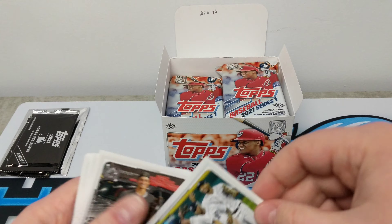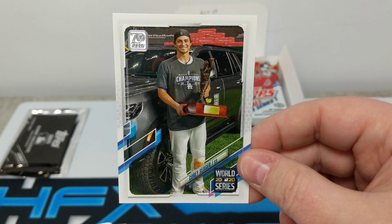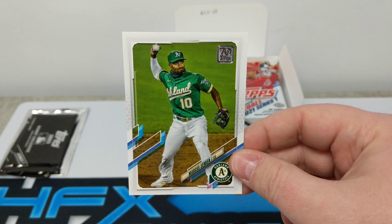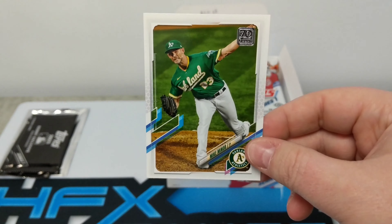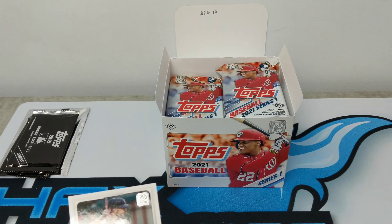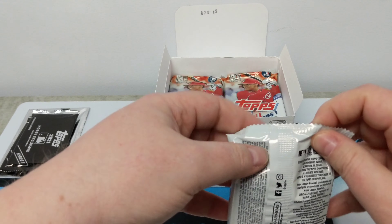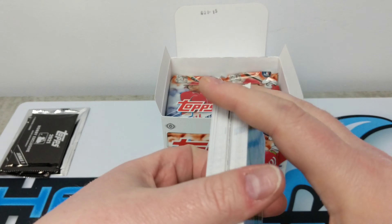Juan Soto — expect some big things from him this year. Corsera World Series, a guy who was just a monster in the playoffs. Marcus Semien, the latest Blue Jay — can't wait to watch him. So that was pack one. We did see a Joe Adele in pack one, so that's definitely a good start. We'll do one more pack where we go through the base and then start to flip through at a faster pace so we don't have a 45-minute video.